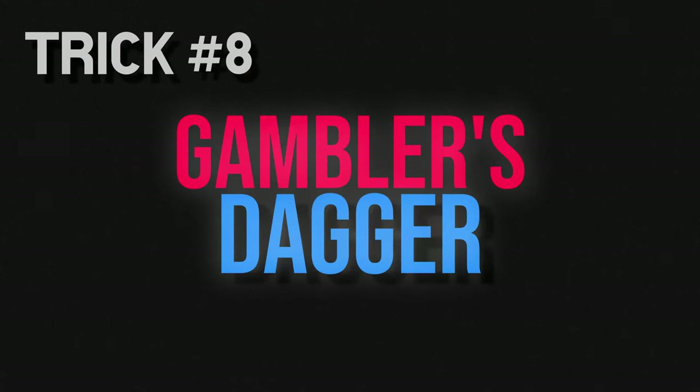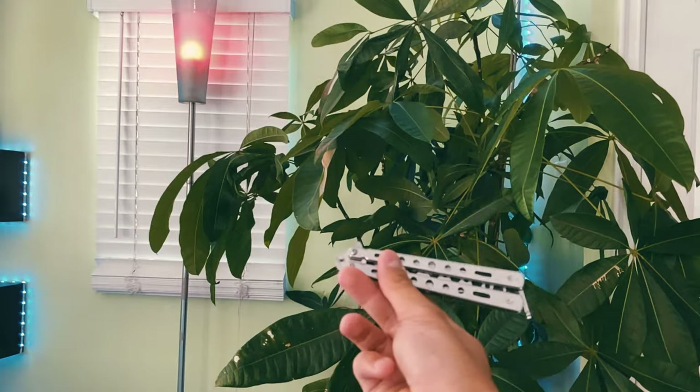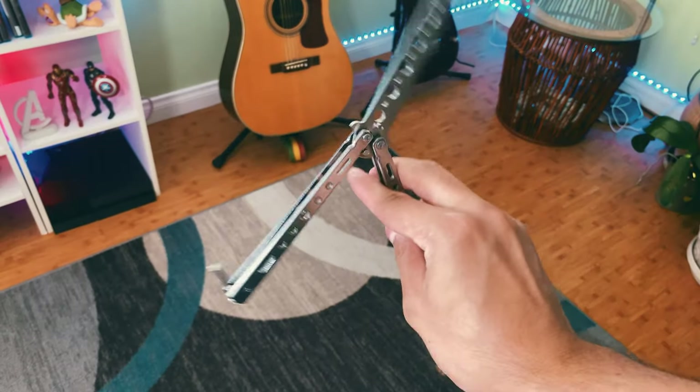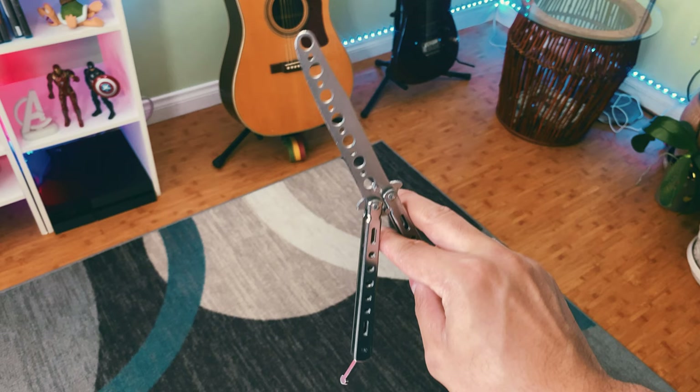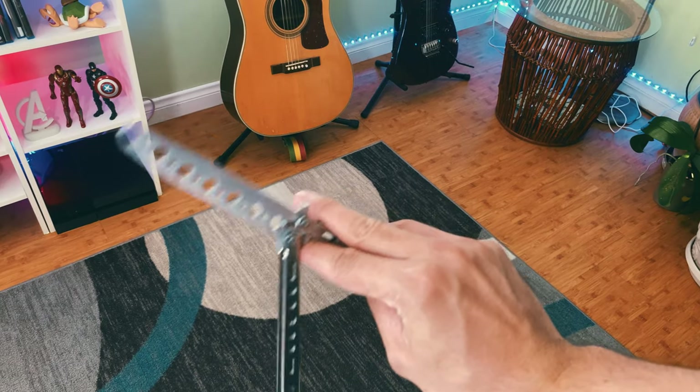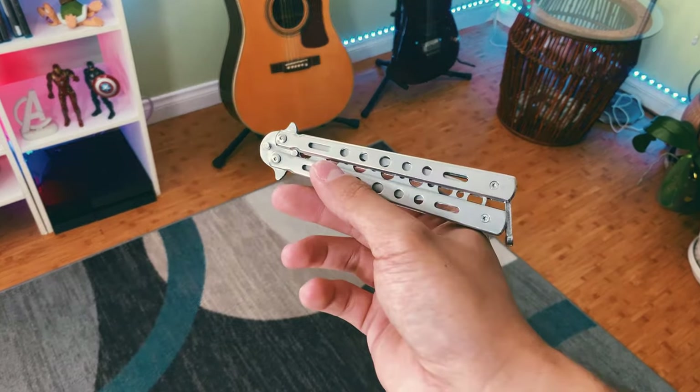I learned one final trick on day four: the gambler's dagger. To do this trick, start in this position, then flick the knife around your index finger — and if you want, use your middle finger to assist. You should end up here with your index finger inside and your middle finger on the outside. Now flick the knife backwards into your middle finger, then back up, then backwards — but this time all the way around, kind of like the ending of a basic twirl. It took me a while to do it correctly; you can do it with either four flicks or six flicks, but for now I only did four.